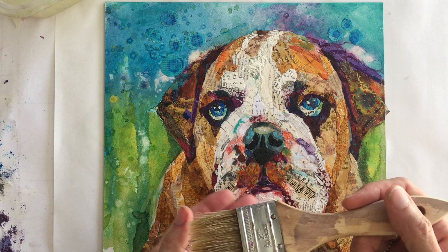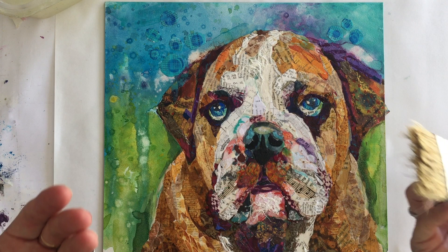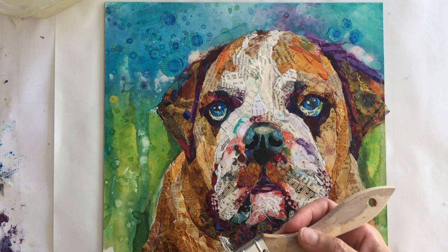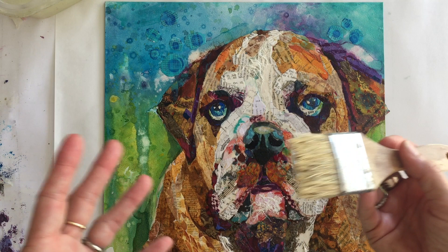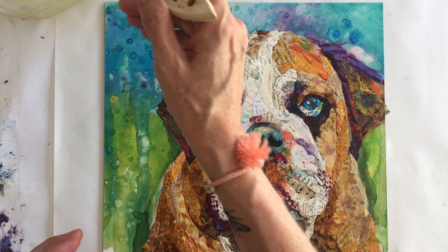Please read the directions on the back of whatever varnish brand you have in your studio, because Liquitex does not suggest diluting and I'm not sure about other brands — so always read the directions on your product. Being a Golden user, I'm diluting mine about 20 to 30 percent with water, and that's not a precisely measured thing — I just pour a little of this and a little of that, kind of like cooking.